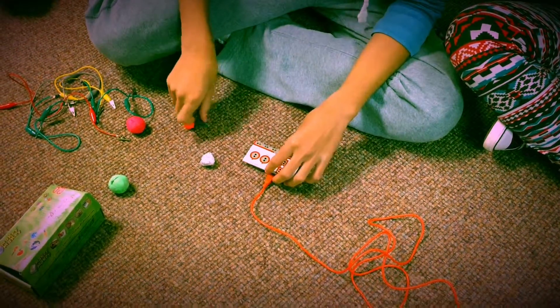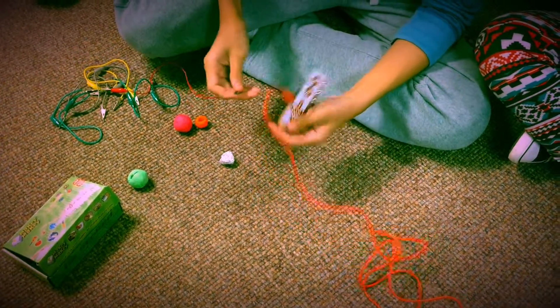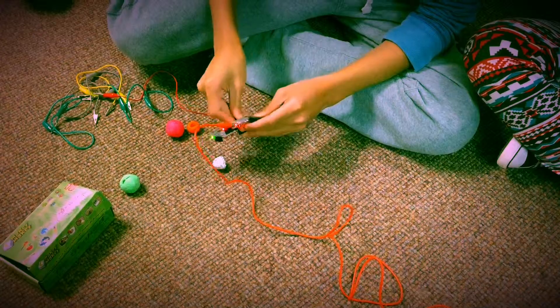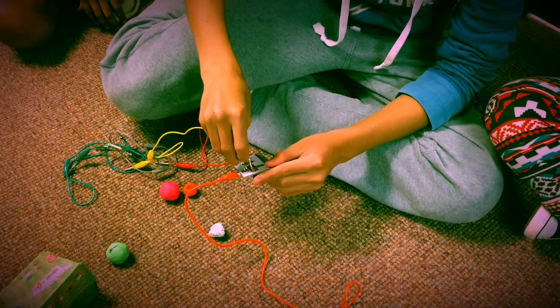Power it on the Makey Makey, then attach alligator clips to the Makey Makey like so, where you need them to be. LEDs will show which ones are connected and are being used.